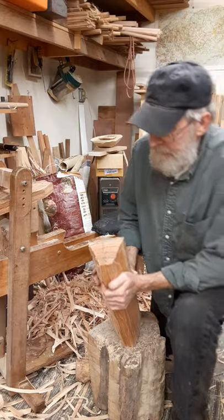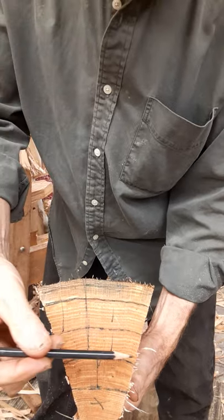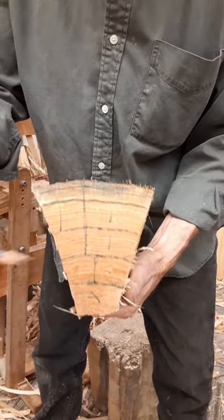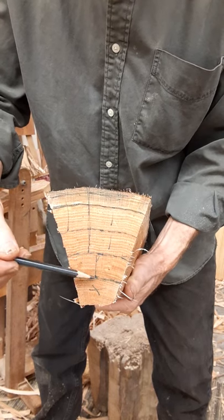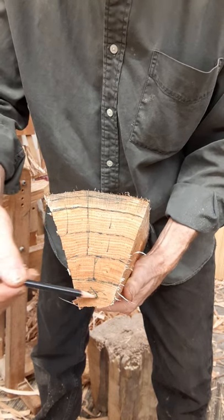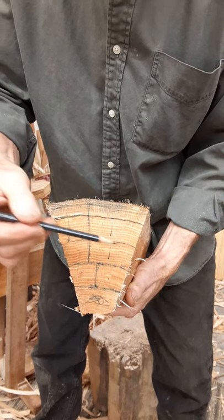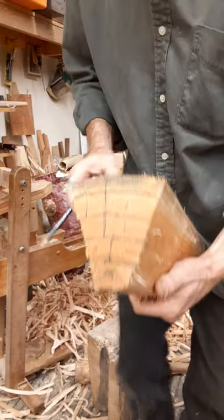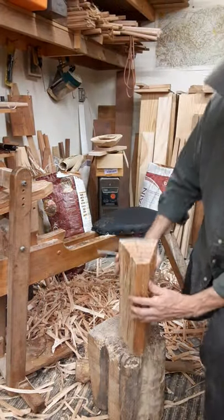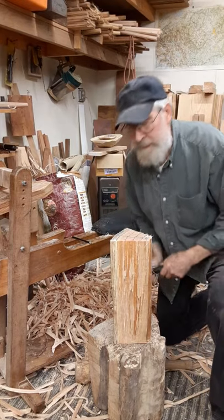I've drawn on here how I'm going to go about splitting it. I'm going to make this split first, then maybe this one and this one. This is waste here, and then I'll get the sapwood off at some point. I'm just going to go about this and you can watch — it doesn't take but a minute.